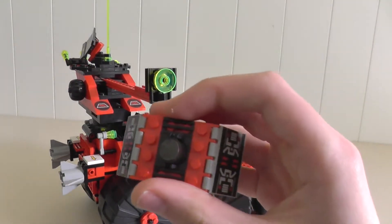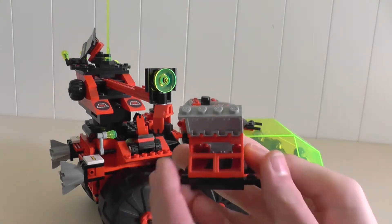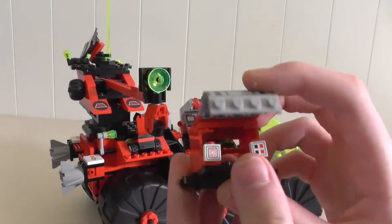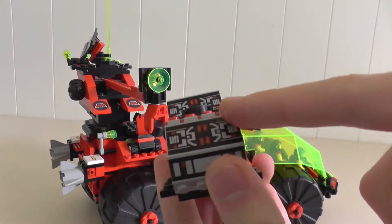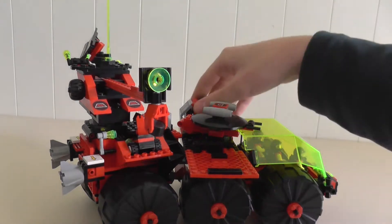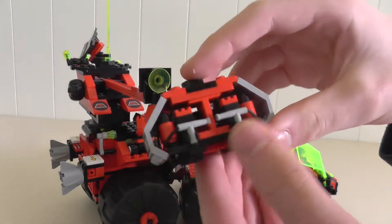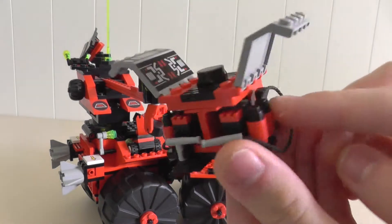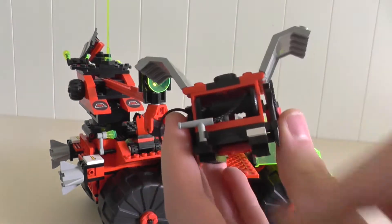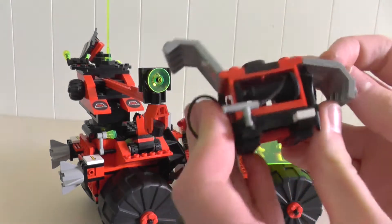The set has two crates which can be picked up by the magnet and moved around. Both crates have a magnet on the top and they open up. One is empty with a couple of little console panels with great identical prints. The other one is a little more interesting — it contains a couple of packs with hoses on them and also a large hose on the other side.